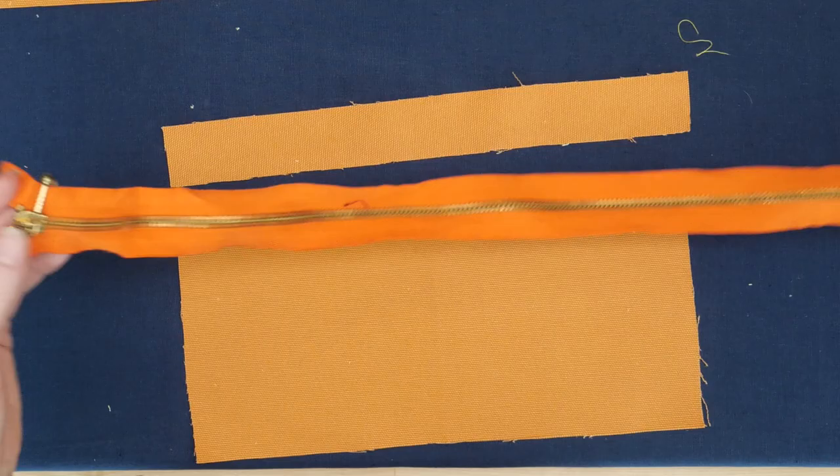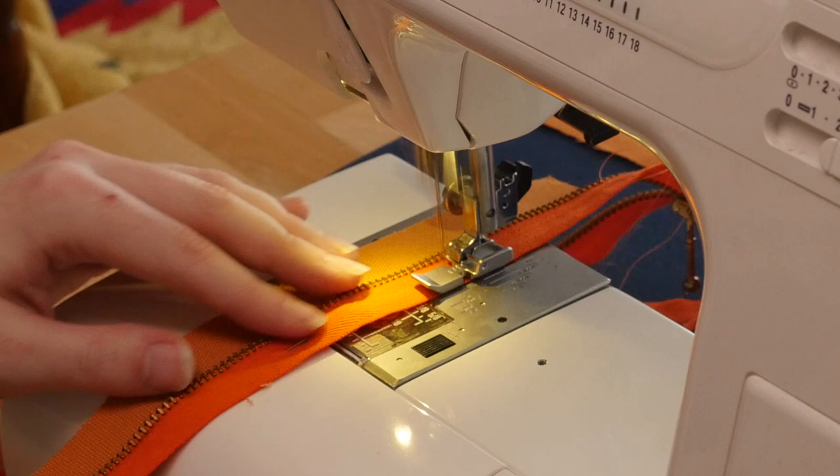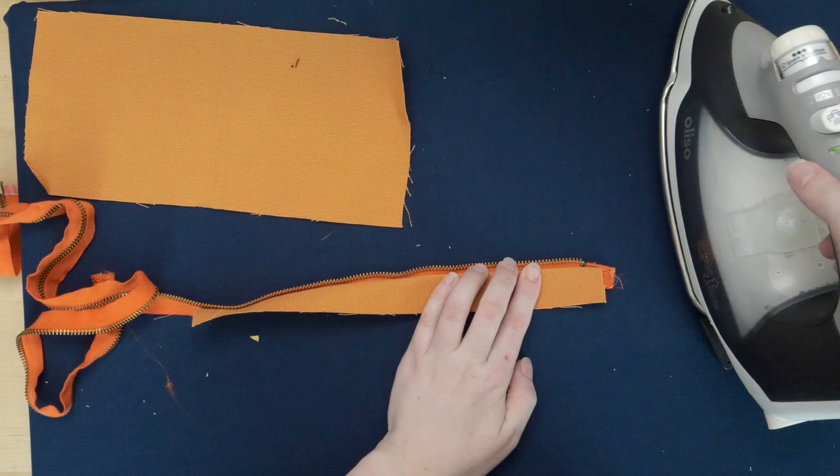After that, it's time to install the zipper. I use a special zipper foot on my sewing machine that can stitch up close to the zipper, sewing right sides together before ironing the seams open and top stitching along the zipper to finish it up.